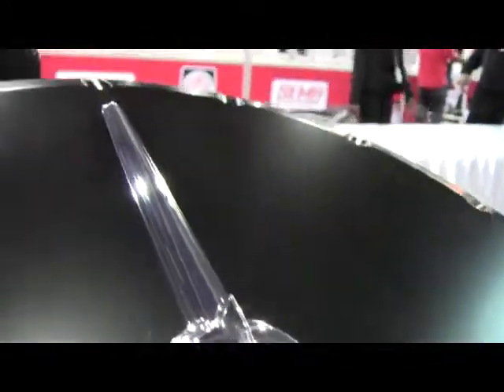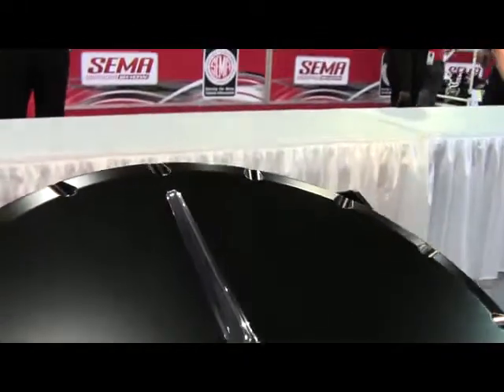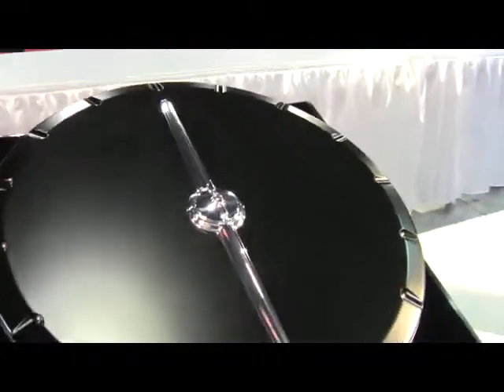Available 14 inch round, large oval, and small oval. Finishes include full polish and black with a polished trim strip.